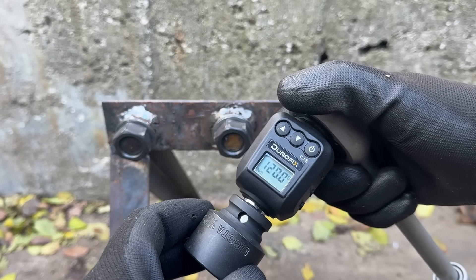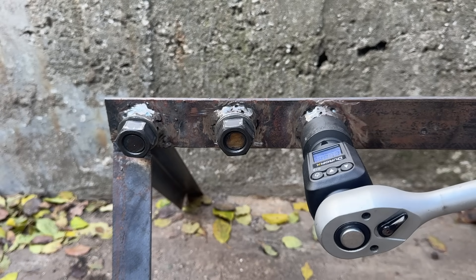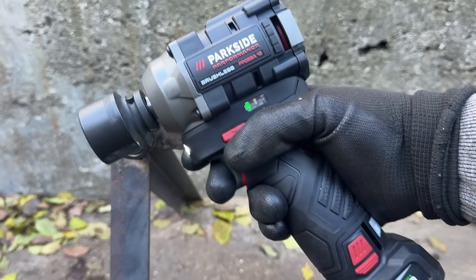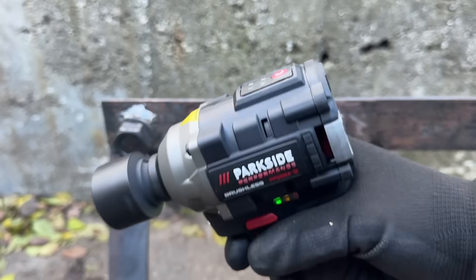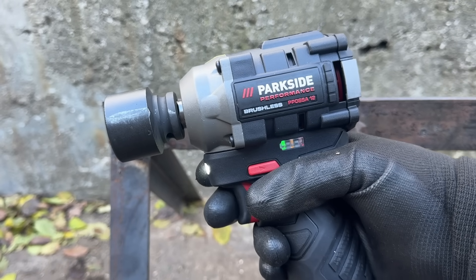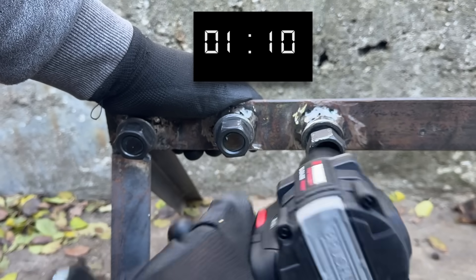First, let's do the basic 120 Nm breakaway test, because that's what most wheel bolts should be set to. This is pretty much an ideal case scenario, but it's a good warm-up for these tools. From this point on, all tools are set to their maximum power and all batteries are fresh off the charger.